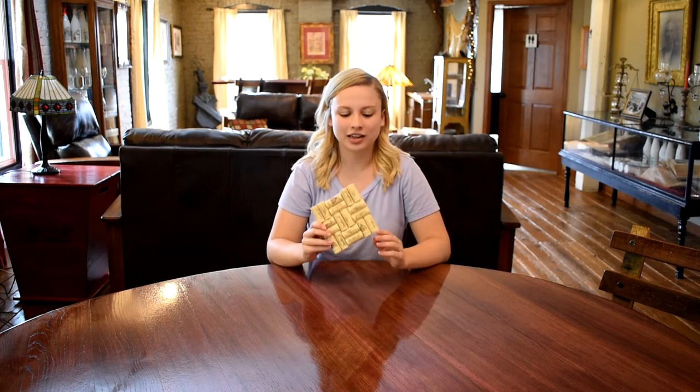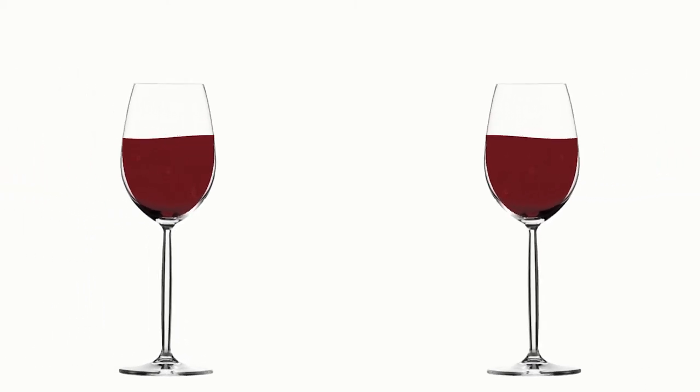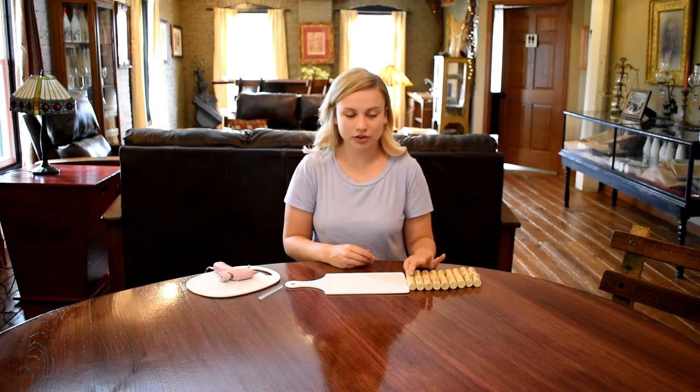Today I'm going to be showing you how to make a wine cork trivet. Hey everyone, I'm Allie and for our craft today here are a few things you're going to need.